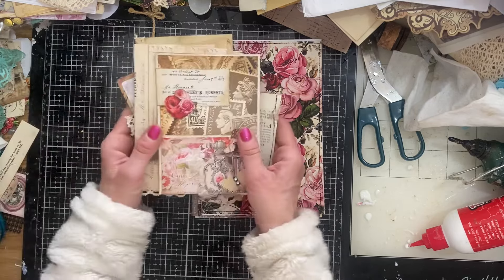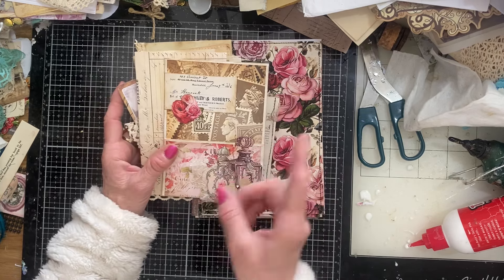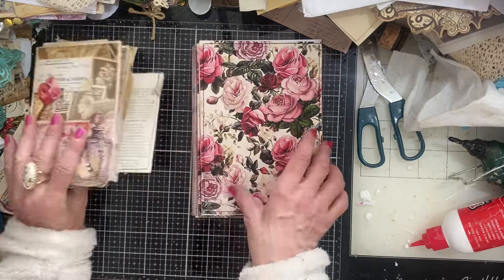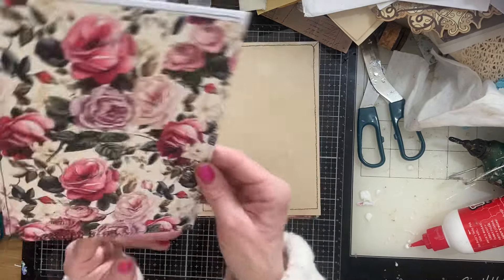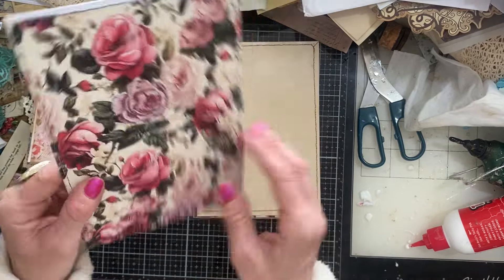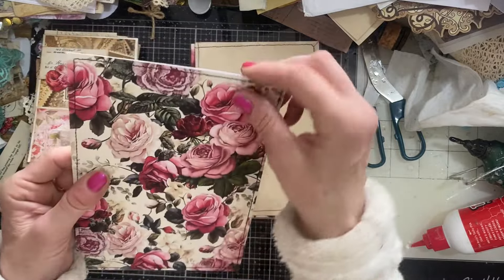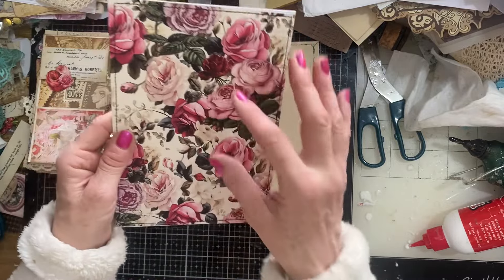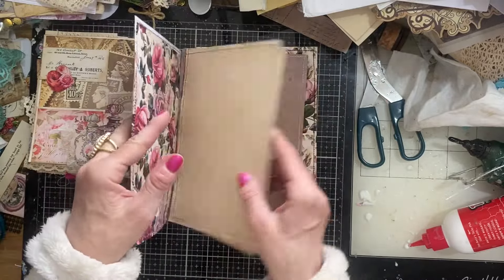These are ephemera pieces that we have made generally during our mass-making sessions and things like that. I've decorated them just in kind of slow time. And then I've got these which are going to form my base pages. They are just literally printables that I've printed off. My printer hasn't even printed borderless, but I'm not going to worry about that. I've printed these on 230 GSM and then I've just folded them in half — so they're an A4 sheet folded in half. I've glued it together and then I've stitched around the edges. And that's my base pieces.